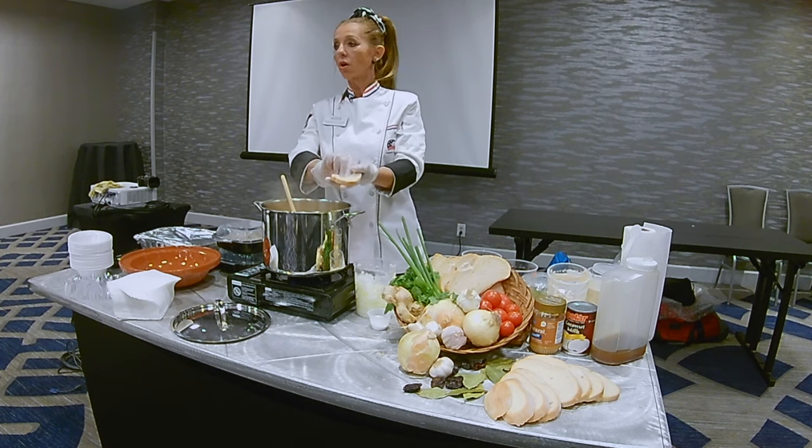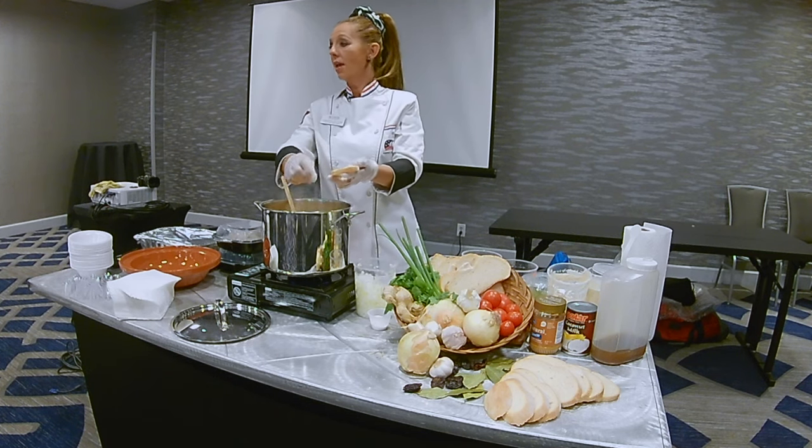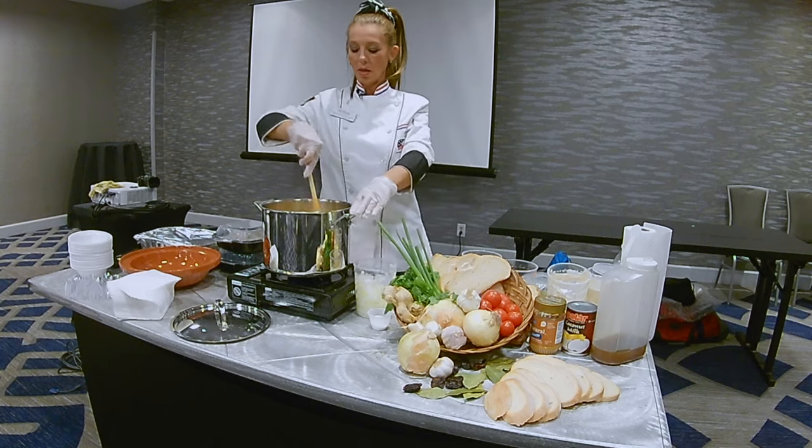I'm not from the north, but my grandparents on my mom's side are from the north. So I have a little northern blood in me.